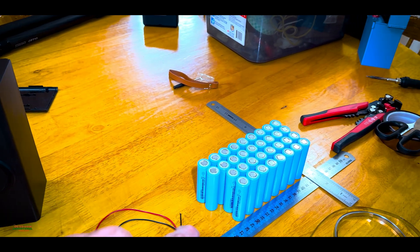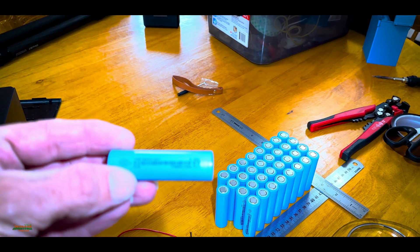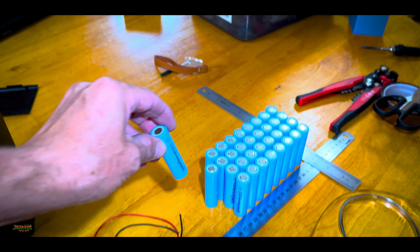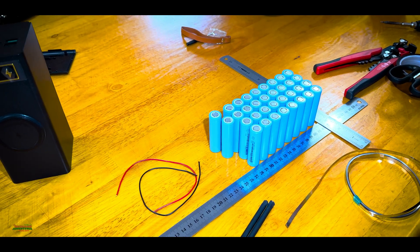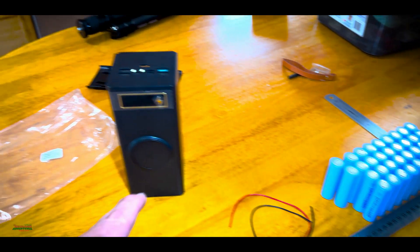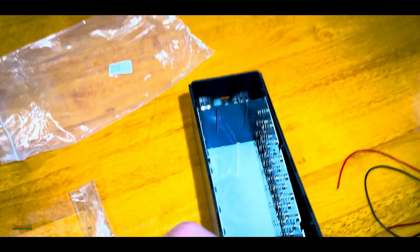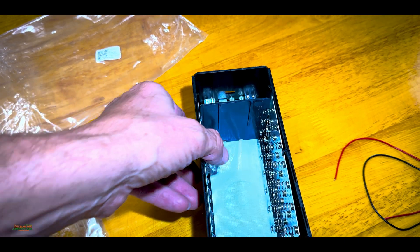Here we go — we've got a bunch of batteries, 34 of them to be exact. These are the 18650 at 3500 milliamp per battery, so that means one of those batteries can just about charge an iPhone, or just about any phone. Some Samsung phones are up to 5000 milliamps. We're going to put all 34 of them in this case right here, which we got on AliExpress.